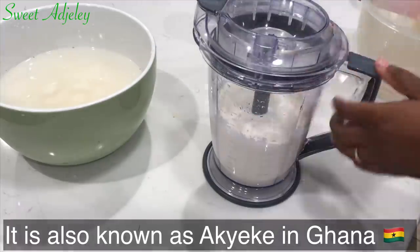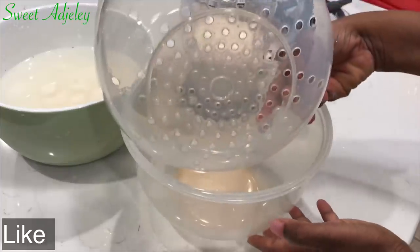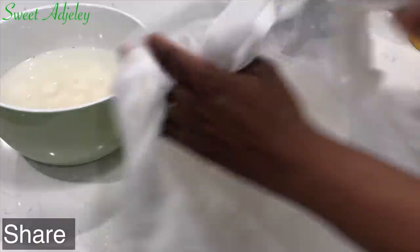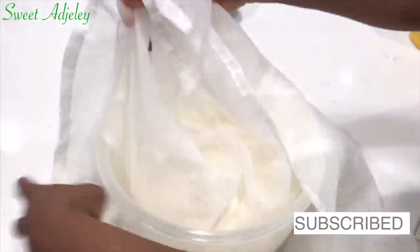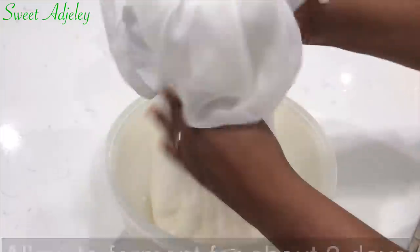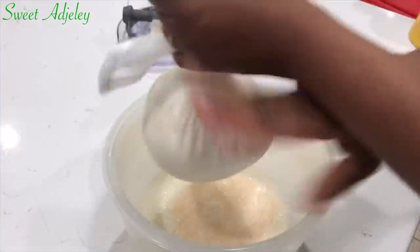After blending, we need a bowl with a strainer insert. If you don't have one, you can use any bowl with a strainer, which I'll show you later. I'm going to line this with my chiffon cloth and pour my blended cassava into it, tie it up, and leave it to ferment for about three days. If you don't ferment this, you're not going to get that flavor we're looking for.